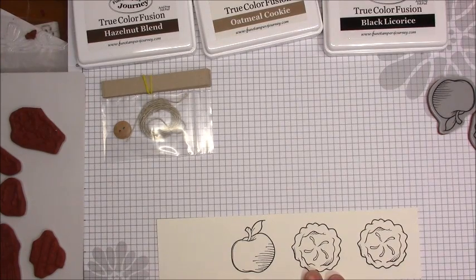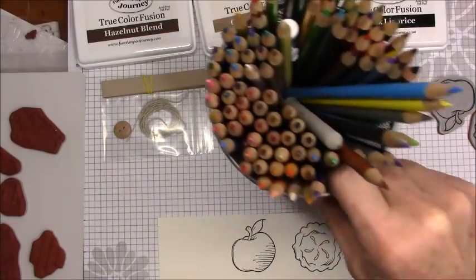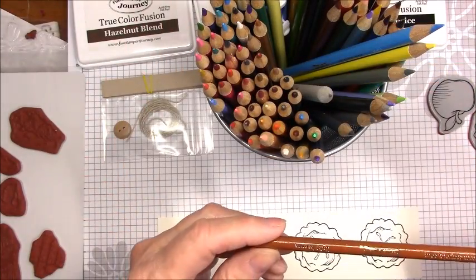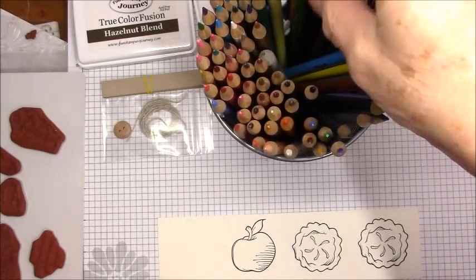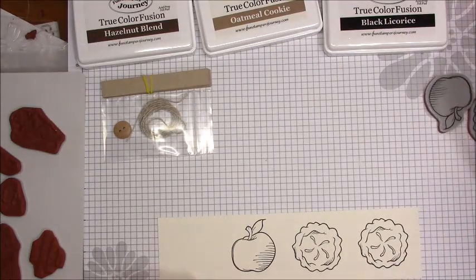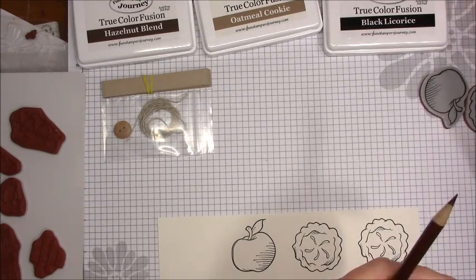I do not have the Color Burst pencils yet — that's on my list of things to get. So I'm just going to be using my regular pencils here. I believe these are just Crayola. But I can't wait to try the Color Burst, because from what I understand they are so creamy and smooth. So using two colors of brown — let me find two shades. There's a dark brown and here's a light brown. I'll do these two.